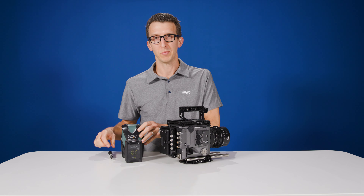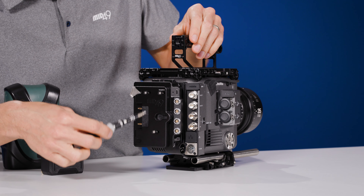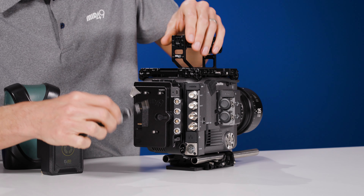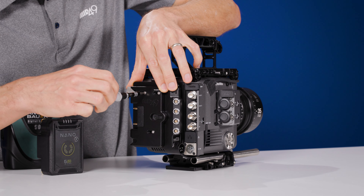We'll align the four screws with the corresponding holes and use a 2.5mm Allen wrench. Now we're ready to install our battery, and they range in size from this tiny Core Micro battery to this giant Digital 90 from Anton Bauer.